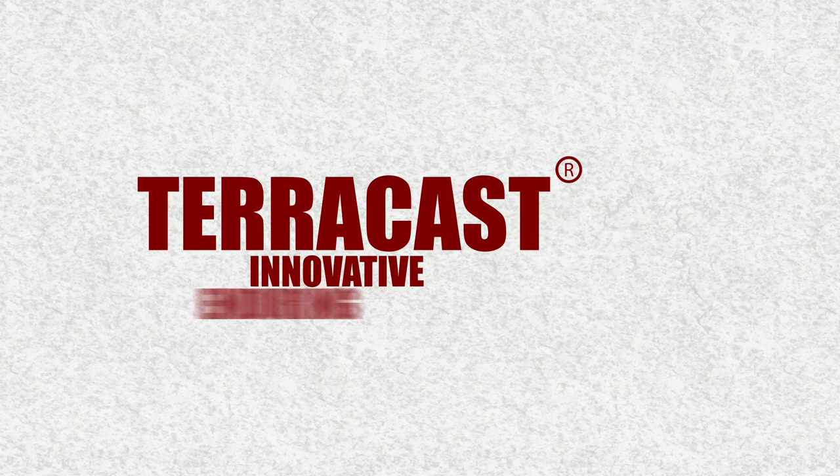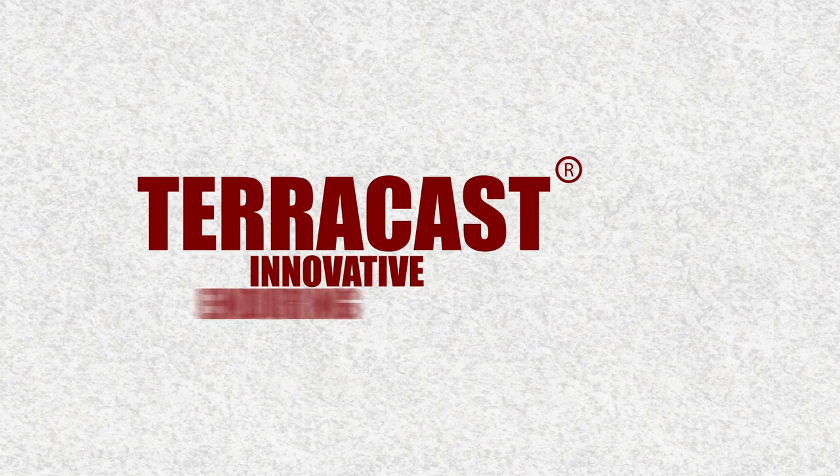TerraCast — Innovative, Enduring, Strong. For more information, contact us today at 844-837-7222, or email info@TerraCastProducts.com.